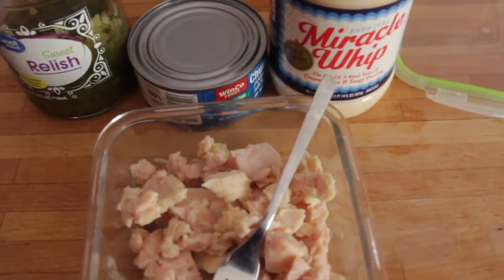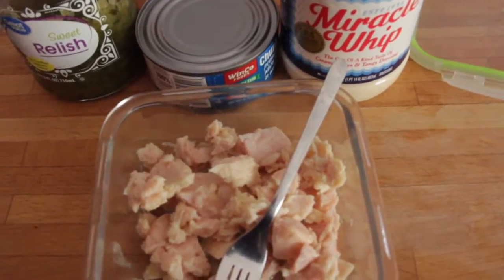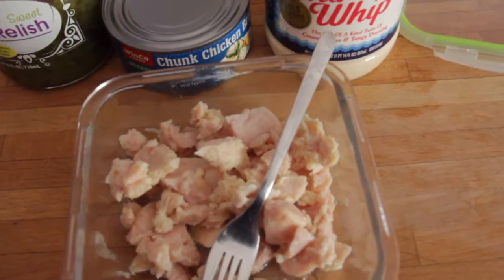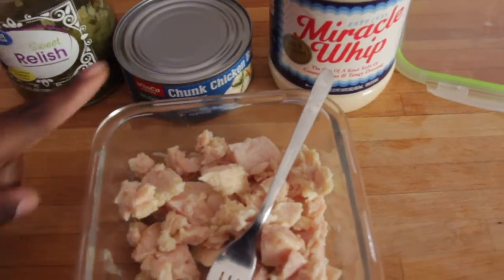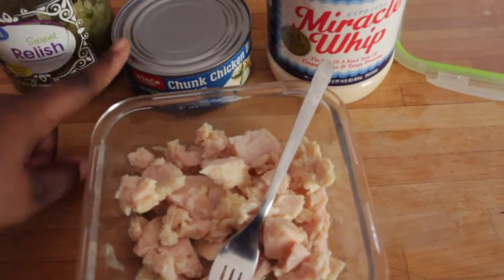Good morning everyone, welcome to my channel and welcome to another 'what I eat in a day' video. For breakfast I am just making some simple chicken salad. I don't put anything extra — I just use canned chicken chunks. This one is the Winko brand, but my favorite is from Swanson; they make such a good canned chicken.